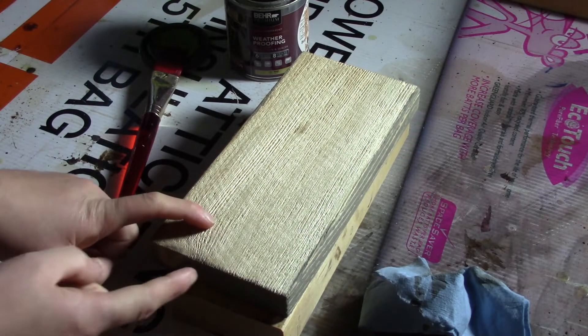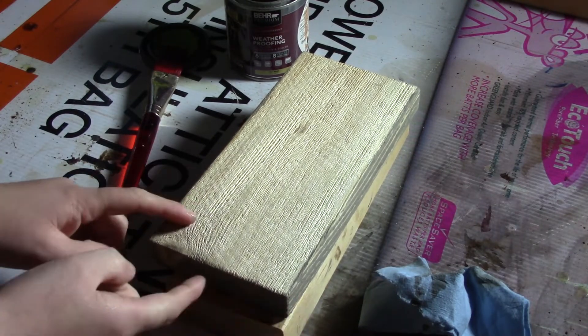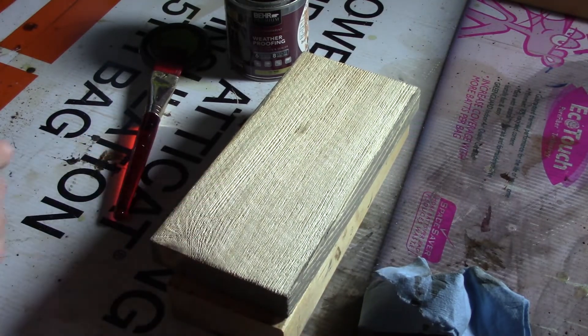I've applied the stain to the back, the sides, and the edges as well. Now I just have my top to do.